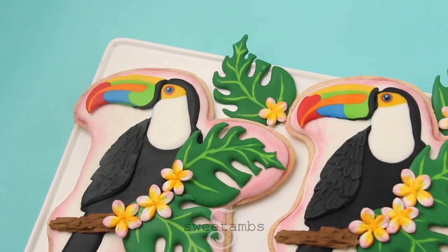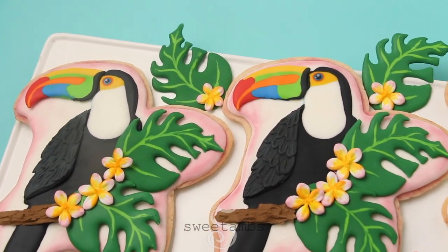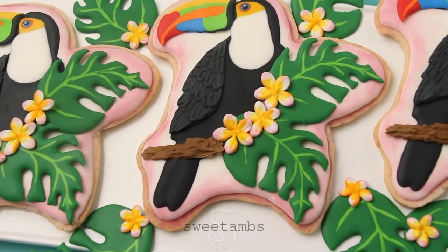Hi everybody, it's Amber from Sweet Ams Cookies. In this tutorial I'll show you how I made these toucan cookies using royal icing transfers.